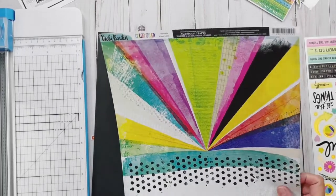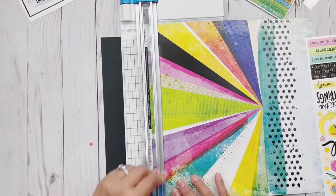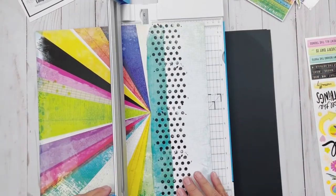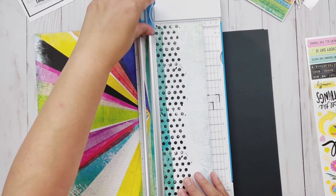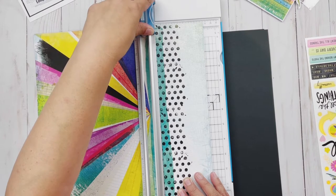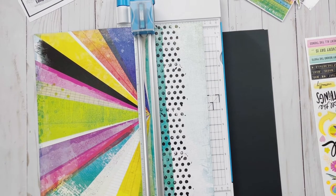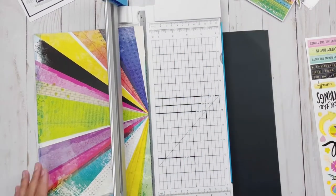Hey everybody, it's Christine with the Scrap Room and I am using the Flavors of the Month kit — specifically the Vicky Booton page kit, making use of all those great colors that Vicky really just rocks every time. This page has a mixed media look on the bottom, and the top also has a mixed media look but with a sunburst element.